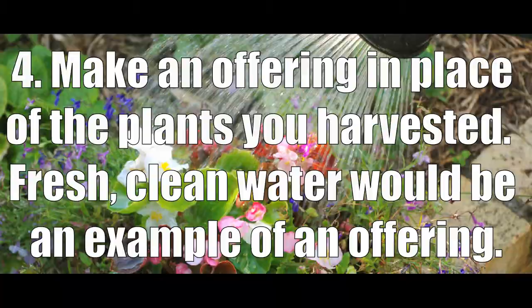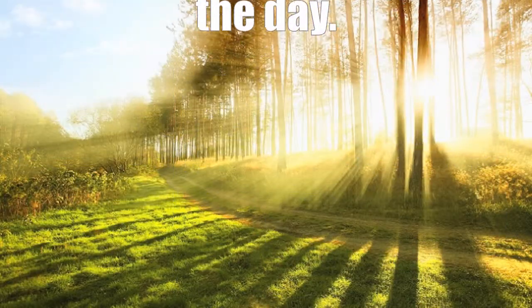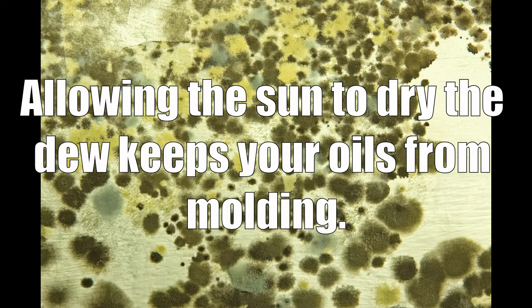Fresh, clean water would be an example of an offering. Harvest your plant material during the heat of the day. This allows the sun to dry the morning dew on the plant, which keeps your oils from molding.